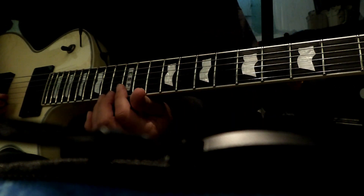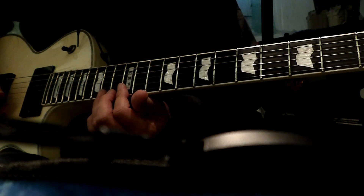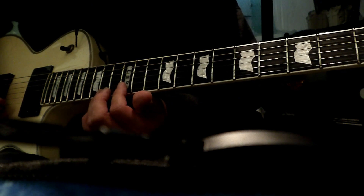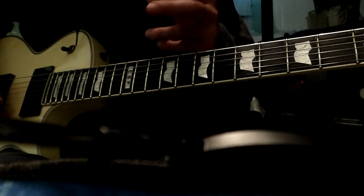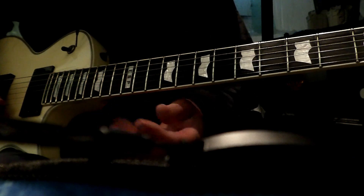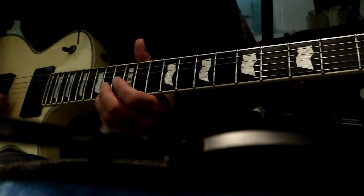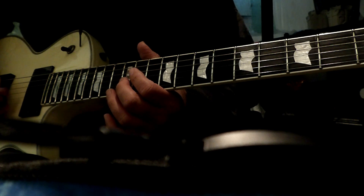And then here we're just going to go 14 on the E and 12 on the B. We're just going to go back and forth — the timing's going to be a little inconsistent, it's just more of a feel thing. He starts off kind of slow and then it kind of speeds up to tempo. And then 12 to 11 on the G.